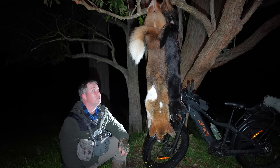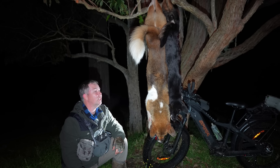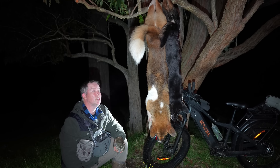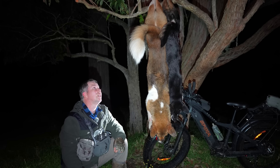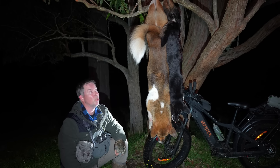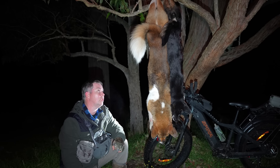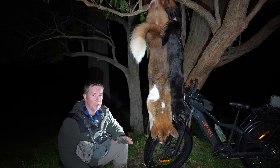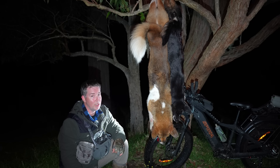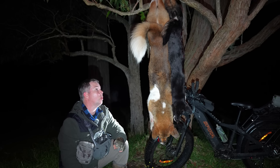I wish you guys could smell this little bit of video, because this guy here — man, these things stink. People say that purebred dingoes don't stink, and well, these ones absolutely stink, so they mustn't be purebred dingoes. They are all hybrids out here. There's been DNA testing done in the area, and yes, they have dingo DNA, but they also have a whole heap of other stuff in them.